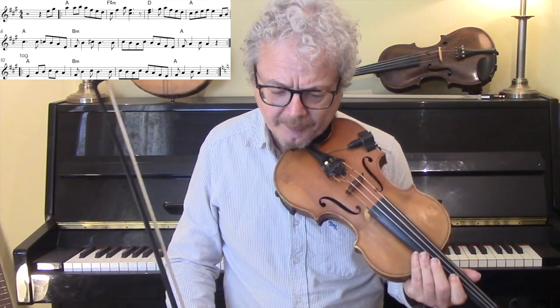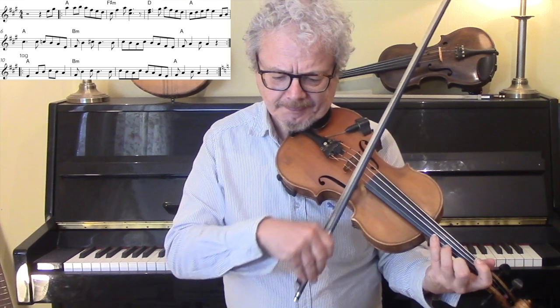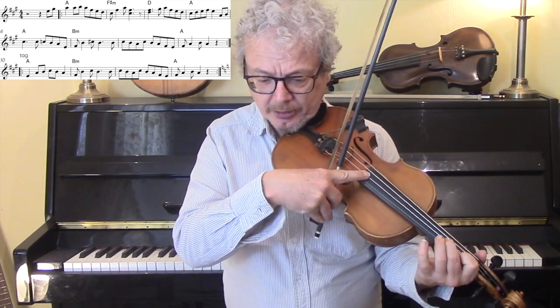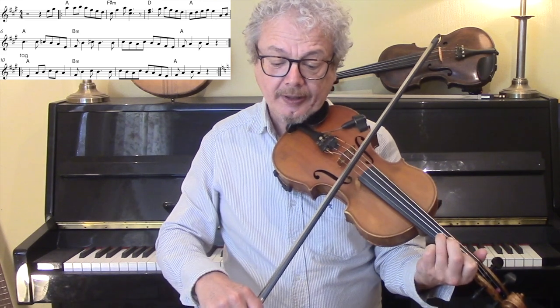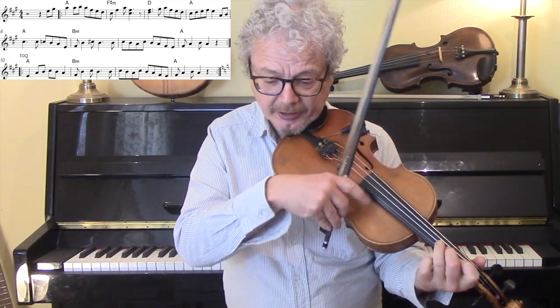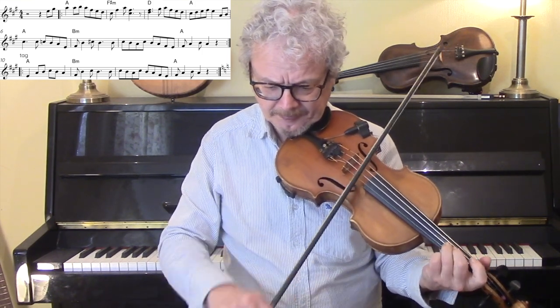Now, the trickiest part of this is bars two and three. We're putting a C sharp under the F sharp, keeping it on. And then, keeping your first finger on, put your third finger on below that. And there's also room for various other open string drones, particularly on the A chords.